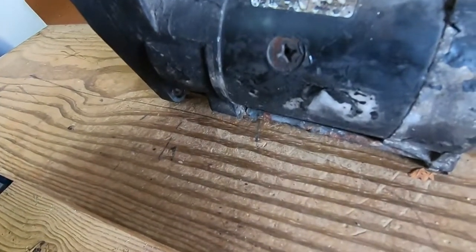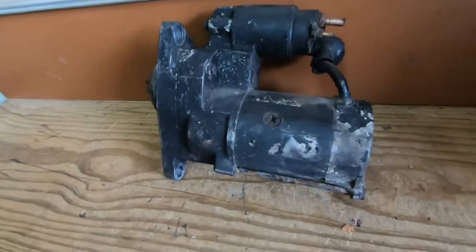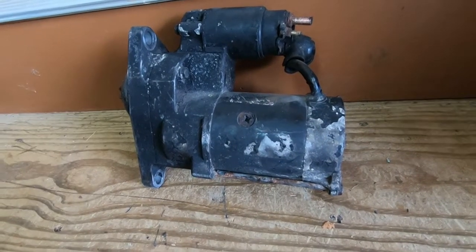I don't know if this is the original or not — hard to tell — but this is the starter. I'm going to go get a new starter and then I'll come back and let you know what other sizes we need and stuff like that.